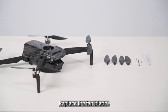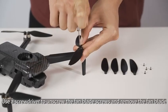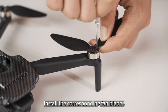To replace the fan blades, use a screwdriver to unscrew the fan blade screws and remove the fan blade. Pay attention to the distinction between A and B markings, then install the corresponding fan blades.